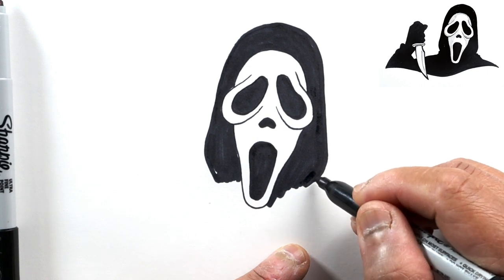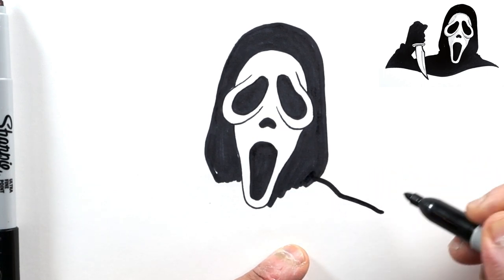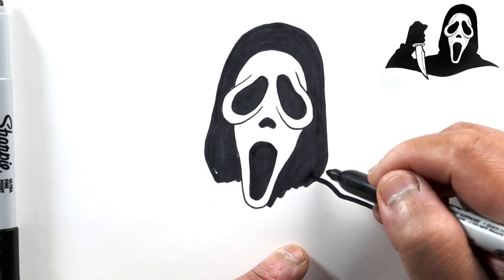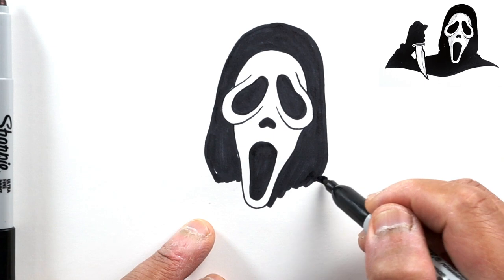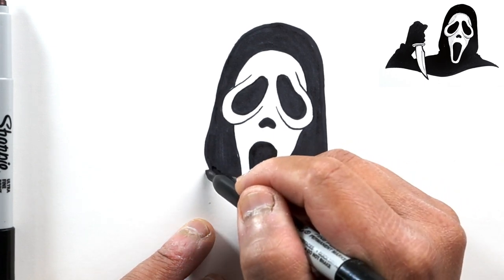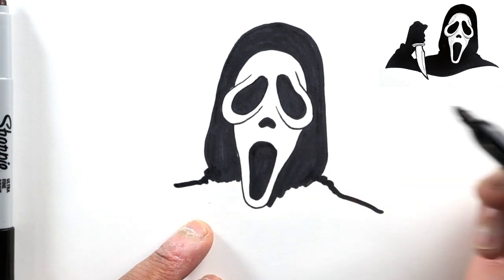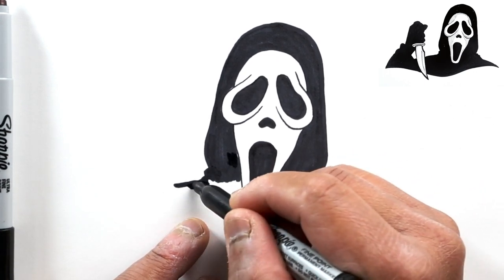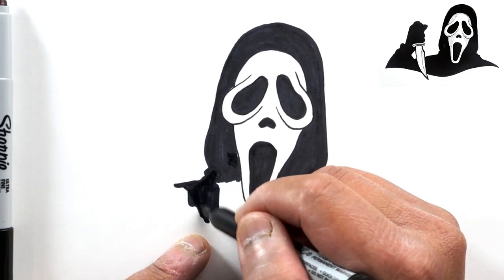Now let's draw his shoulders. The shoulder is going to go this way - let's go down and draw a slight curve first, then over. We'll do the same on the other side, and you can add a couple of curved lines there to show that there are some folds. Then we go over to the side. Let's go ahead and darken this whole area underneath the face.